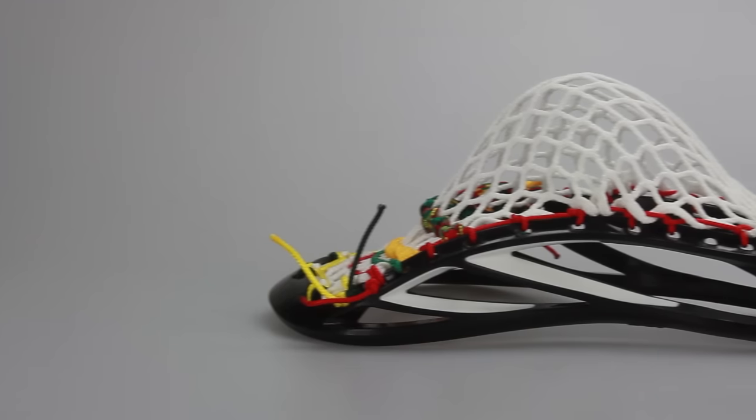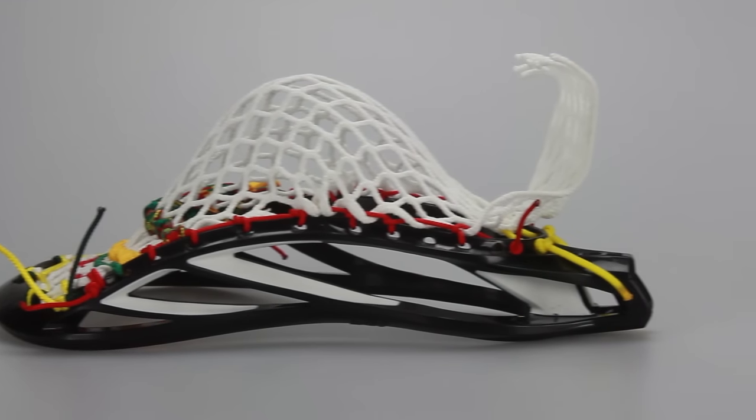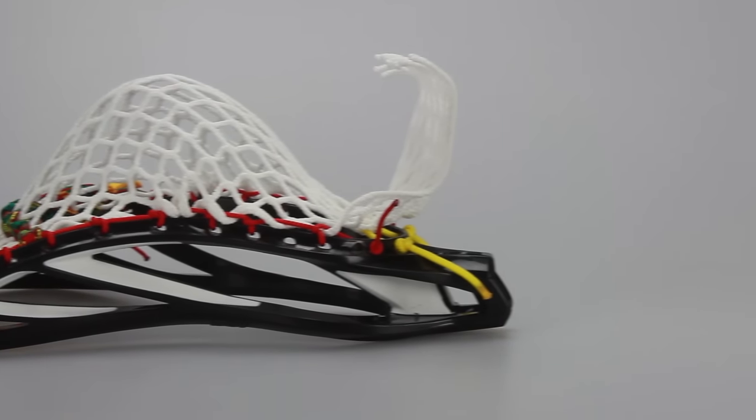The first head we have is an STX K18 head with a Cali Plus pocket with Gibralax semi-hard mesh — a Rasta-inspired themed pocket with red shooters, green, and yellow all the way around. It's in a mint pocket with mint width.